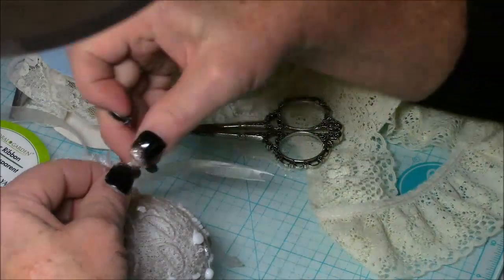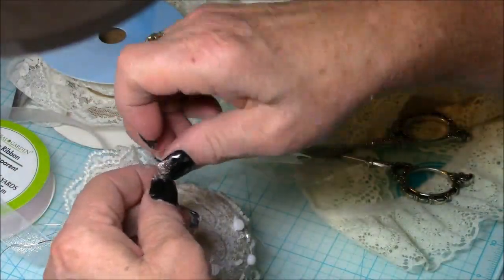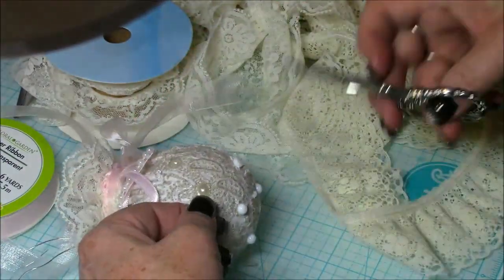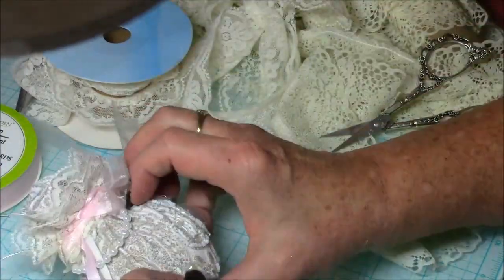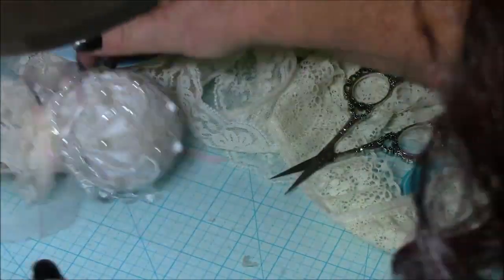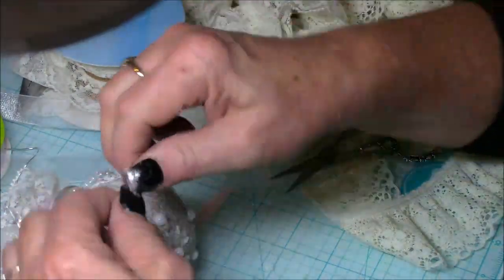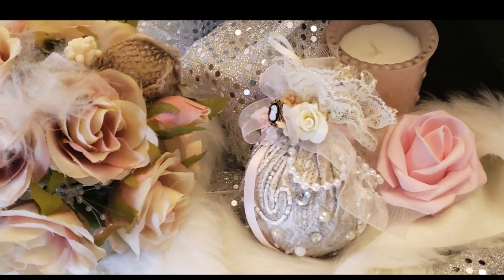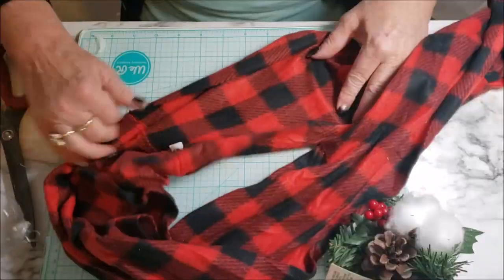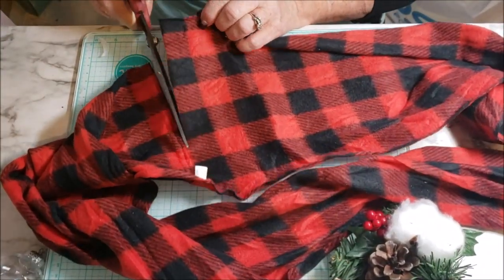How could you have shabby chic decor without some pearls? I used the flat-back pearls from the Dollar Tree that you can get on a card — they have several different colors and they're so beautiful. I absolutely loved how this turned out; I'm a shabby chic girl and I thought it was just so beautiful.